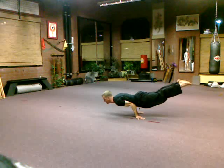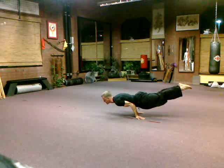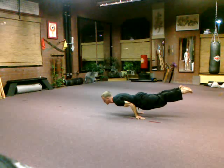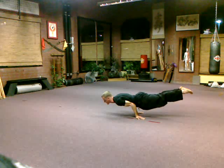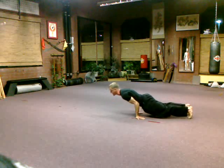Breathe in, breathe out — keep your arms straighter. Deeper breath. Two more. And rest.